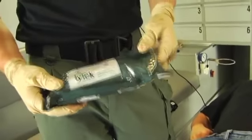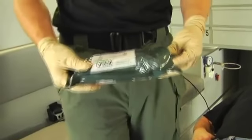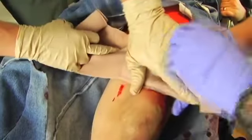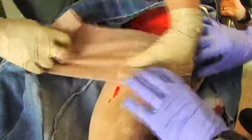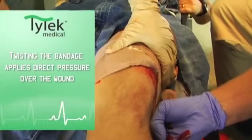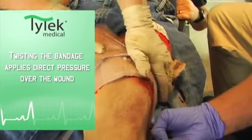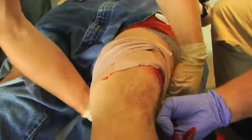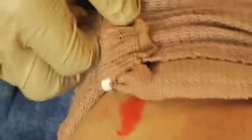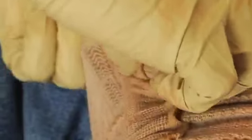A common application of the Titec Medical 6 inch trauma bandage is hemorrhage control from the extremity wound. At termination of the bandage, instead of clips or tabs that are often lost in the hustle, we have integrated plastic clips directly into the bandage for easy application on your casualty.